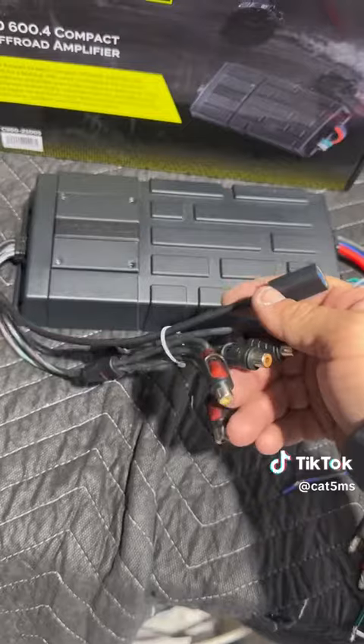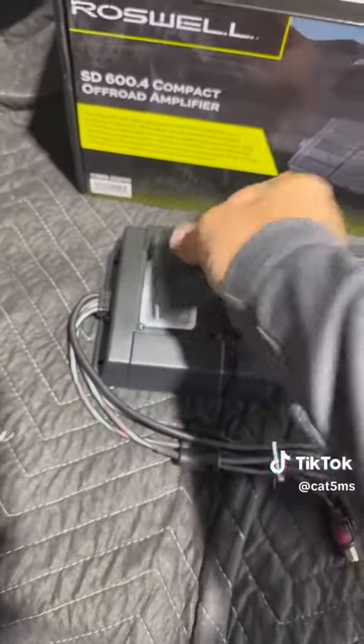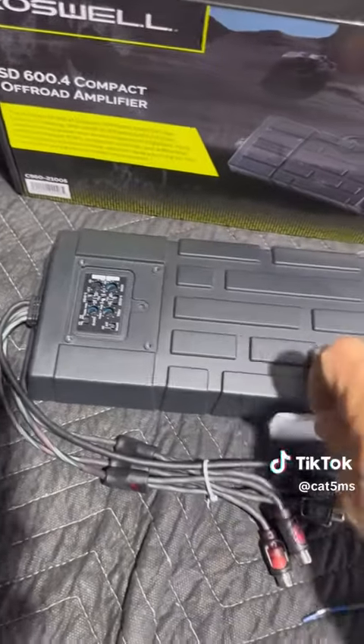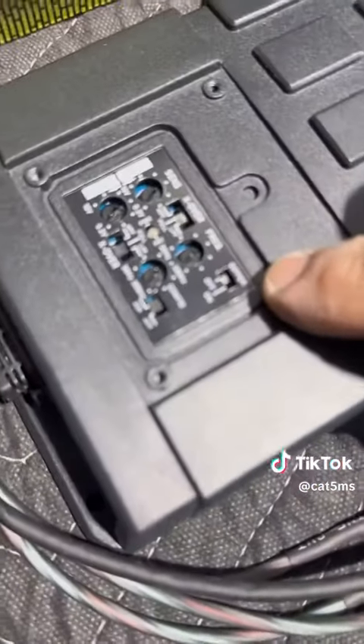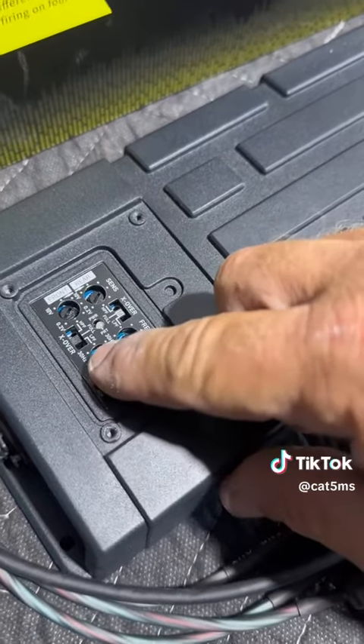You also have a USB input if you want to run off USB. There's a little cover plate that accesses all the amplifier settings. This thing is IP66 rated. You can do 2-channel and 4-channel modes, and you have your crossovers — full pass, high pass, and low pass.